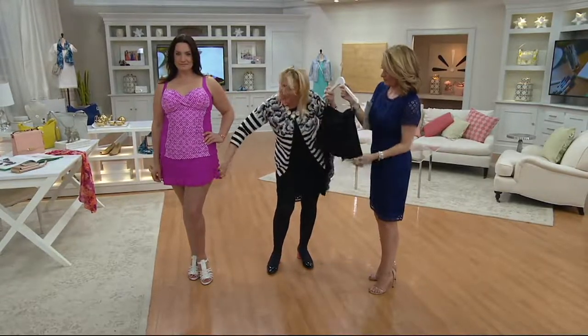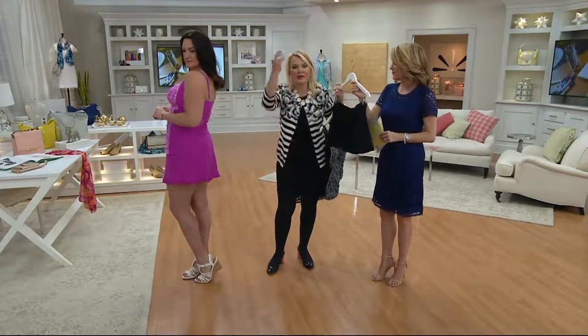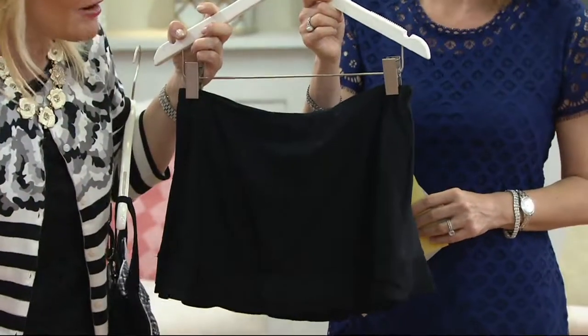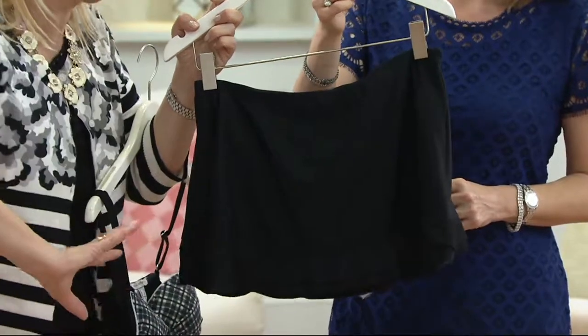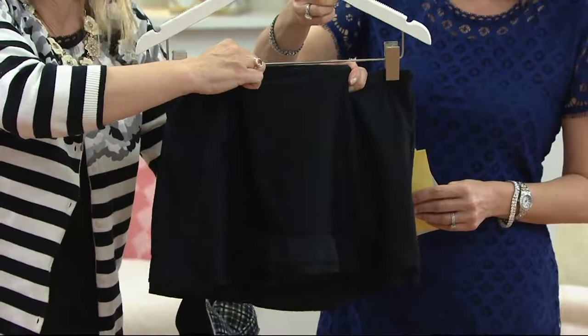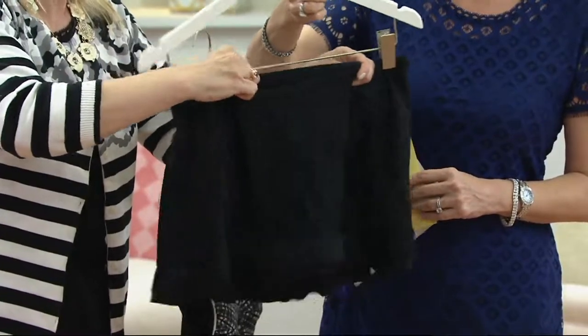The little flirty skirt sits slightly away from the leg area, which makes your legs look more slender. If it was fitted, it tends to accentuate the hip and thigh area. So you always want to go for something that has a little flutter and a little curve. This is not tight across the tummy — it feels really comfortable and gives you that coverage.